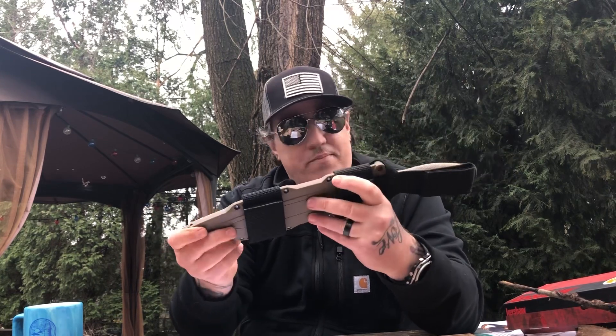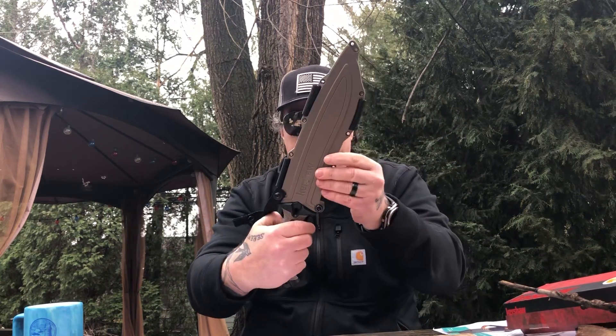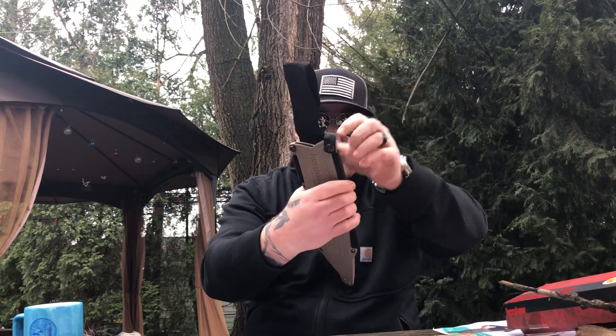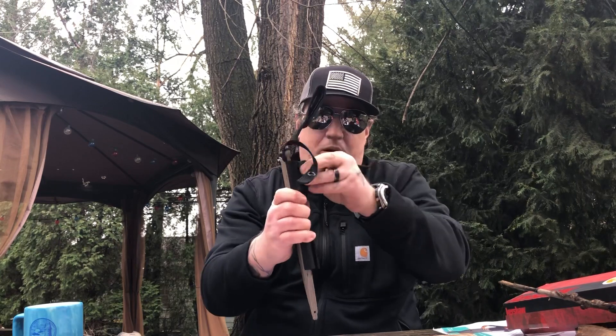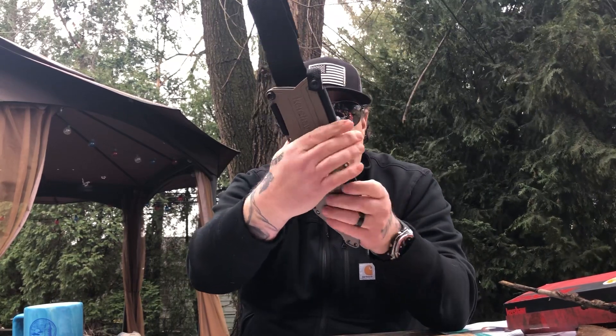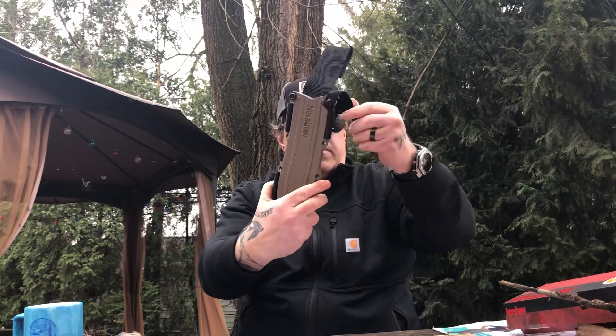Anyway, guys, the sheath — I think it's Kydex. There's a little snap here, but once you unsnap that, the bad boy's coming out. I like a sheath that kind of clicks in there and that's it. I haven't had a problem with it yet — since I've never used it. But you can strap it on horizontally, vertically, put it on your bug-out bag. There are some lashing holes and rivets here. Hey, I've seen better and I've seen worse sheaths.